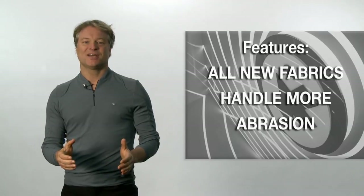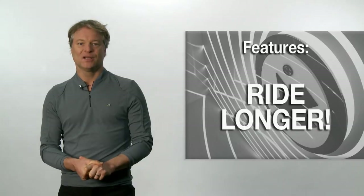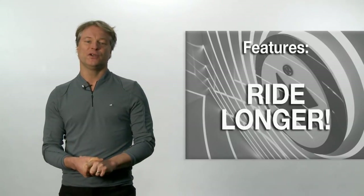In our new S7 shorts, we use all new fabrics which improves abrasion resistance. Ultimately, this means you'll be able to ride longer when using our new S7 shorts.